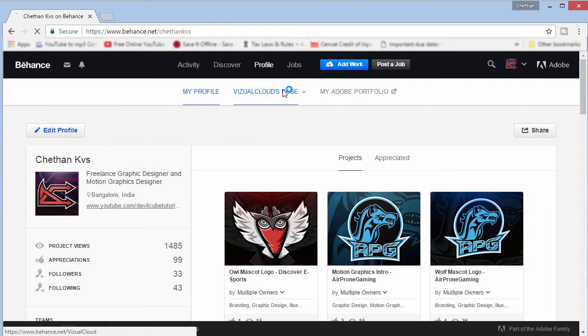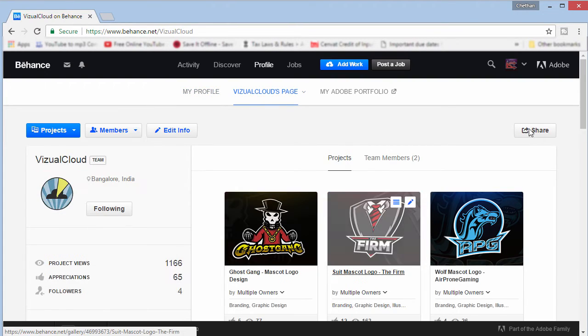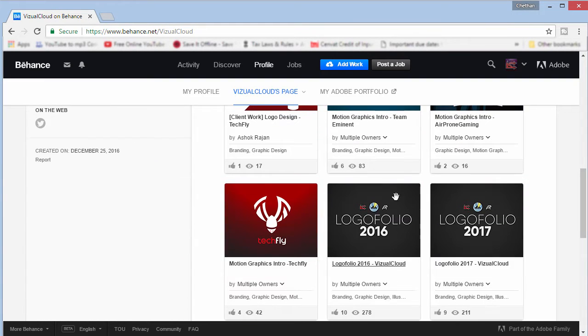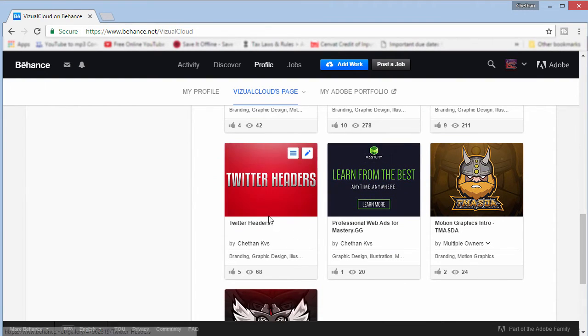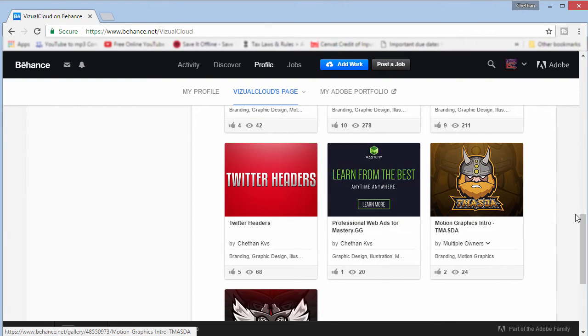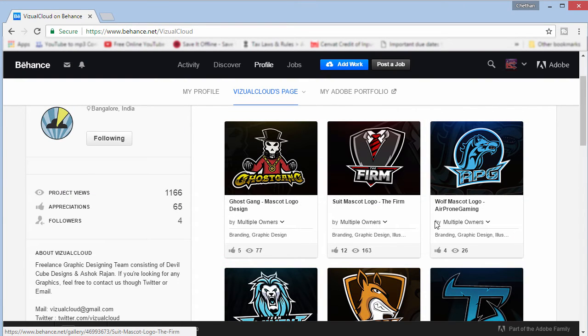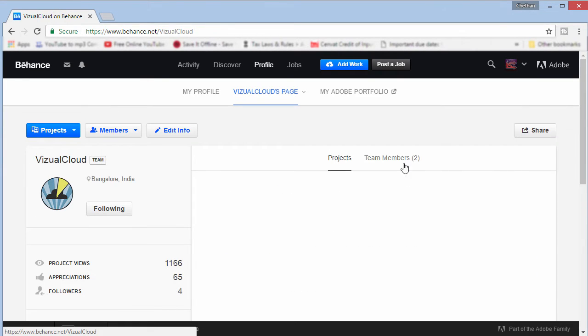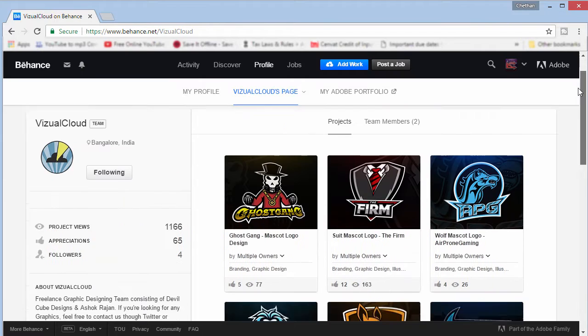If I click here on Visual Cloud's page you can see that takes us to our design team's page. We have a bunch of projects — we created a lot of mascot logos and simple logos, these are our logo folios. We also have some Twitter headers and a little bit of work I did for Mastery which is Clash Royale. Our team members are me and Ashok Rajan, so you guys can follow us there as well.